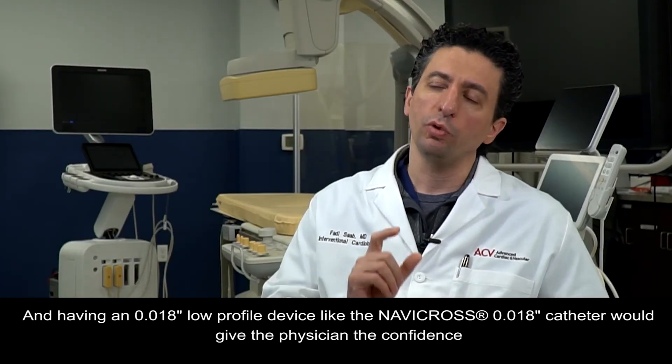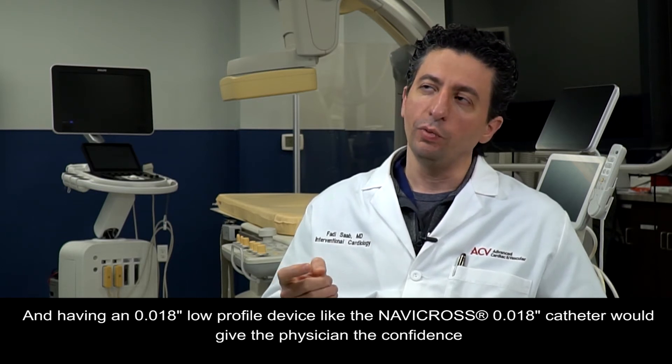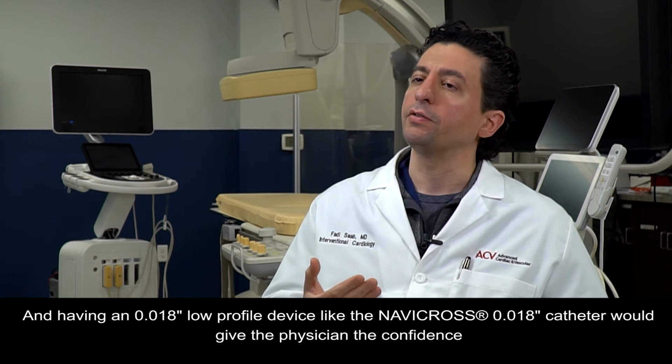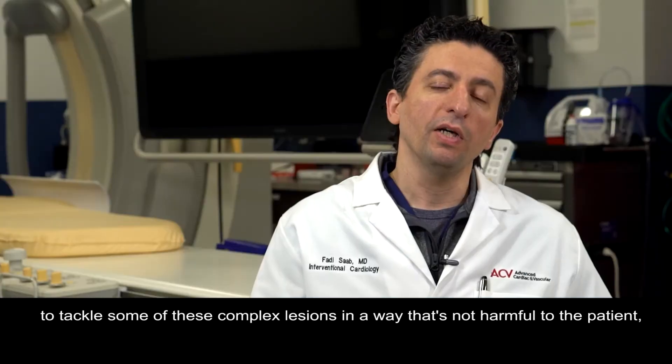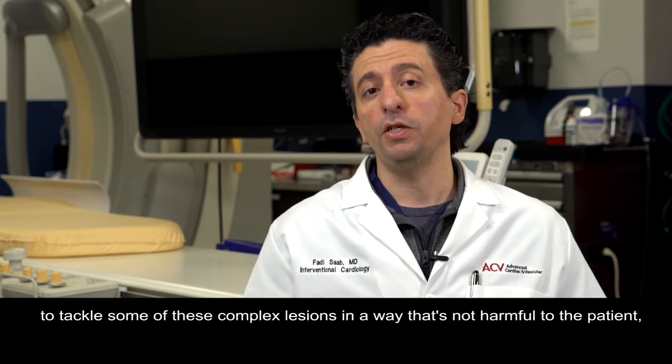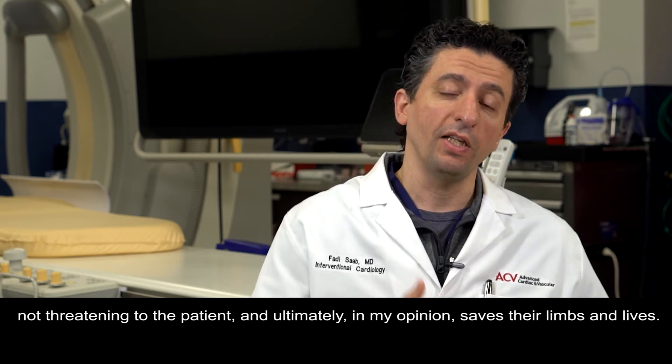Having an O18 low-profile device like the Navicross O18 catheter would give the physician the confidence to tackle complex lesions in a way that's not harmful to the patient, not threatening to the patient, and ultimately saves their limbs and lives.